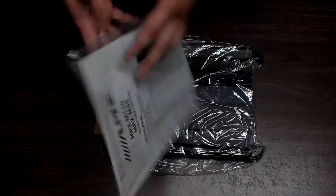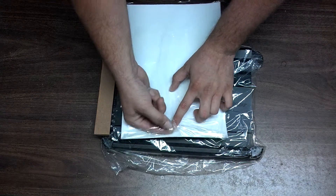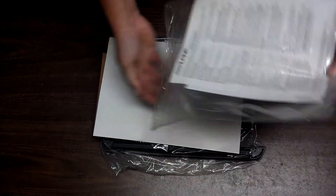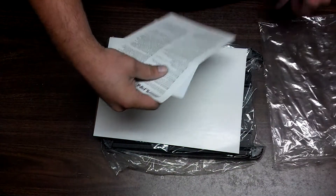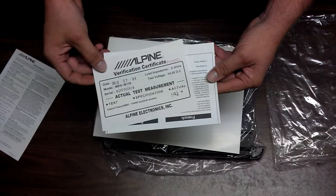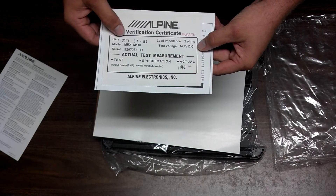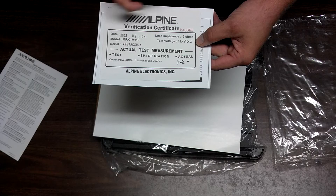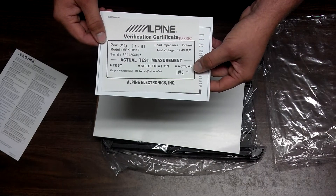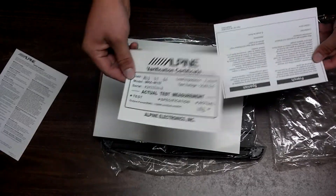Got the operator's manual here. Let's take a look in there. So we got our warranty papers and an Alpine verification certificate — number 74 of 2013, with the serial number on it. That's nice. It actually shows you what this amp individually put out. I like that.